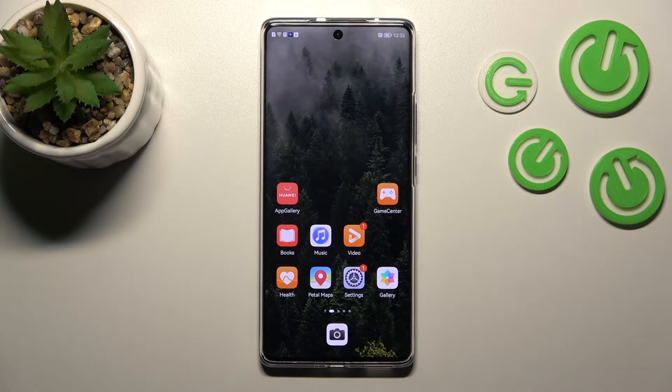Welcome to your friend of mine. This is the Huawei Nova 10, and I'll show you how to check battery health with the Ampere app on this device.